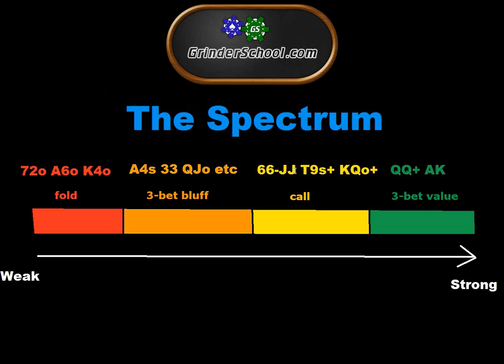On the right-hand side of the Spectrum where it says 'strong,' we have the best preflop holdings like queen-queen and ace-king. As a default, you might want to only 3-bet a range of queen-queen plus, ace-king. These example hands are by no means always the hands you want to take this action with — it's just a decent starting point. Queen-queen and ace-king is very often your 3-bet value range against a tight under-the-gun opener.